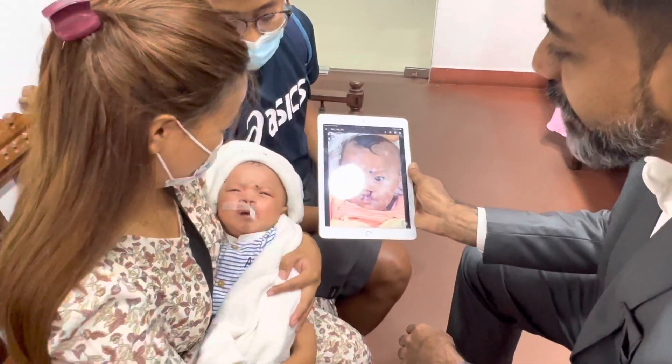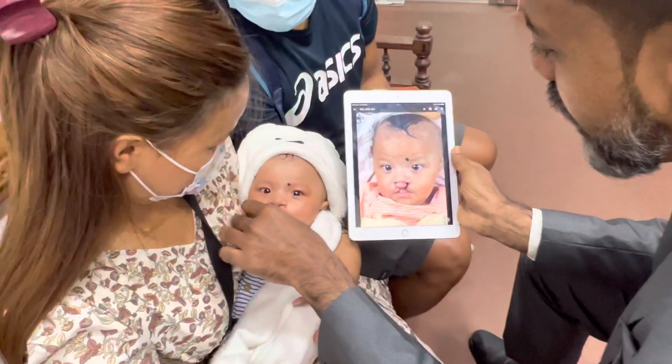They are from India's neighboring country of Nepal.